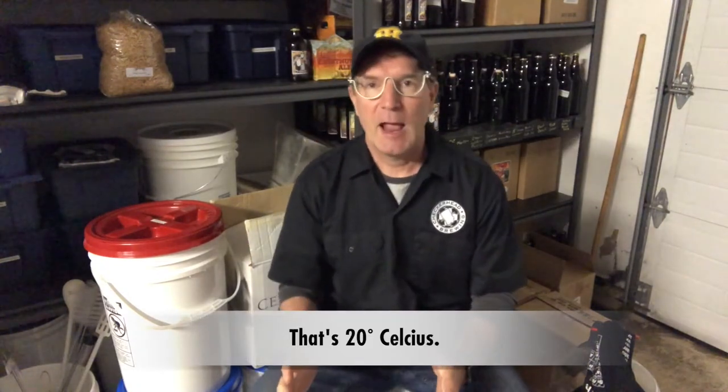Ale yeasts like to be in the sort of 64 degrees Fahrenheit or 20 degrees Celsius range when they're fermenting, and lager yeast likes to be around 12 degrees Celsius or 52 to 54 degrees Fahrenheit. Those temperature differences mean that the beers ferment out in a much different way — lager yeast works at a slower pace because at lower temperatures everything moves slower, while ale yeasts work a lot faster.